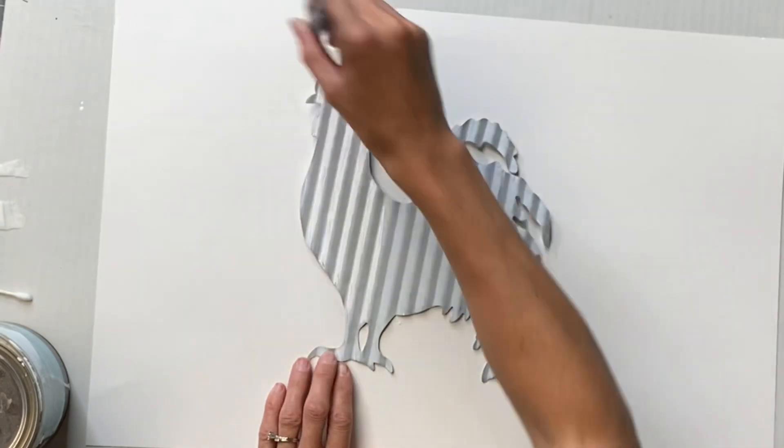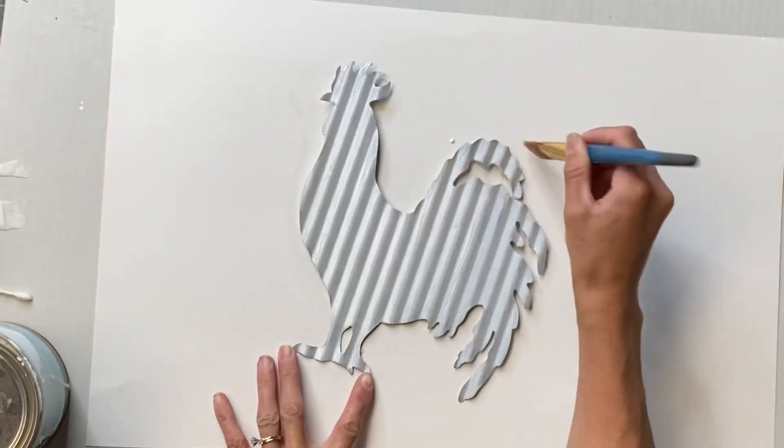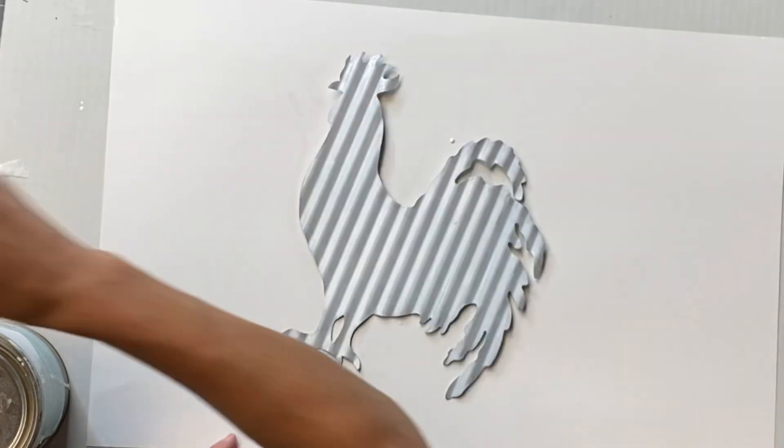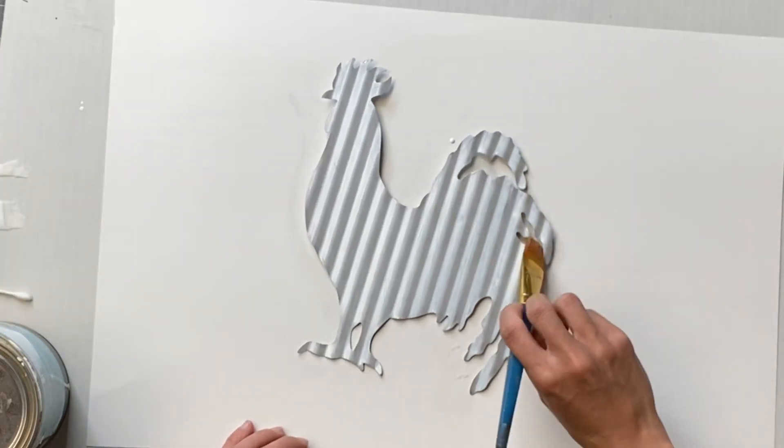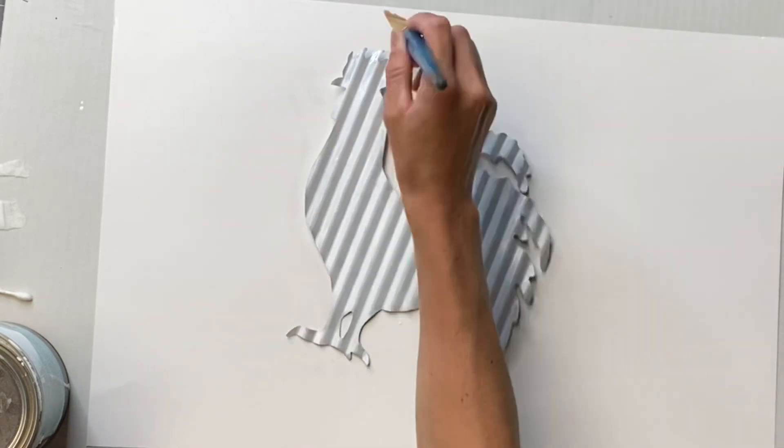Once dry, I took my Wise Owl 1-Hour Enamel Clear. We do sell a 4-ounce 1-Hour Enamel Clear on our webpage for anybody that would like to try that, and I'm just applying it with a small art brush.